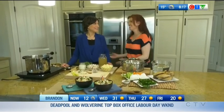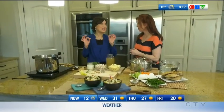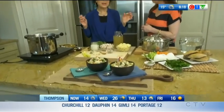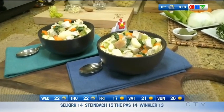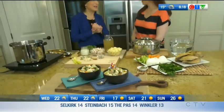September is chicken month and today we're going to whip up a great recipe with chicken as the hero. Gina Sunderland is with us to share a great recipe. We are going to make our delicious chicken gnocchi soup — a wonderful way to celebrate our local Manitoba chicken farmers for all that they do. This also incorporates those beautiful fall veggies that we're enjoying right now.